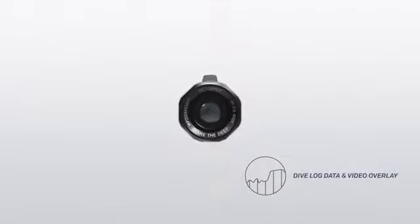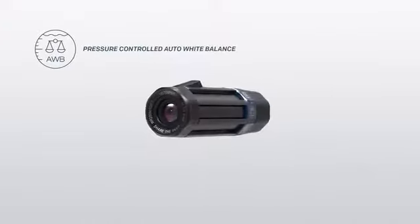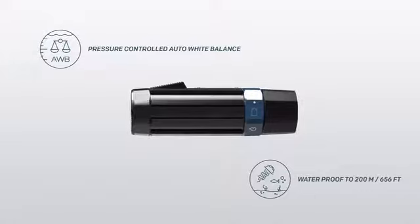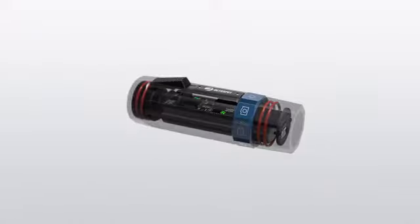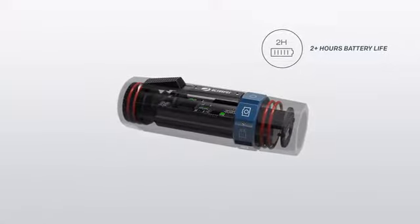OctoSpot is the first camera that is able to log your dive. It's also the first to automatically correct the white balance to match your depth. It records in high quality, and is intuitive to use. It has a long battery life, even in cold water.